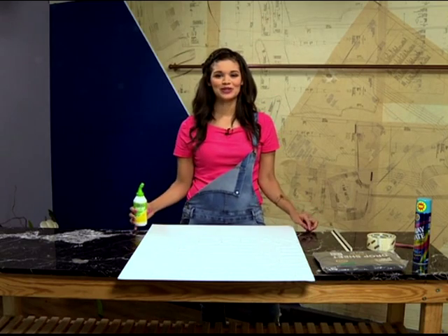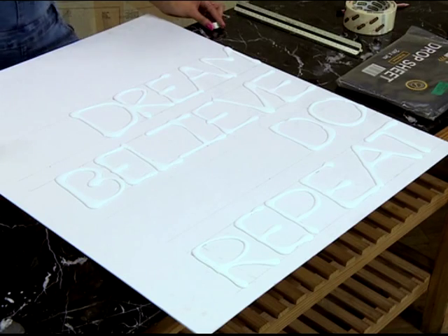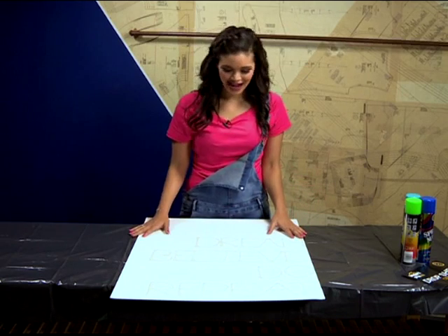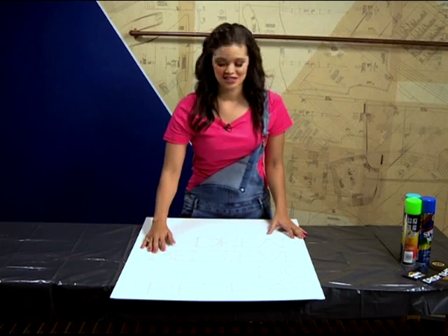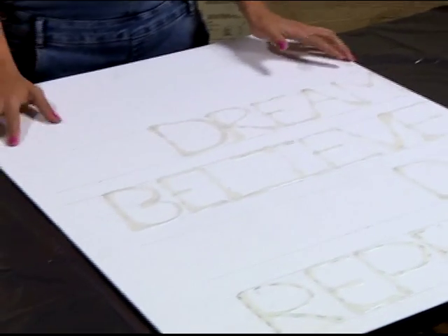Now that we've added our glue to our canvas, we need to set it aside and let it dry properly before the real fun begins and we start spray painting. Welcome back — now that our glue has dried on our canvas, as you can see it's nice and rock hard, so the real fun can begin and we can start spray painting our canvas.